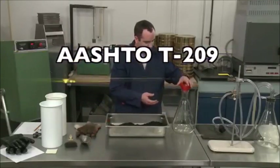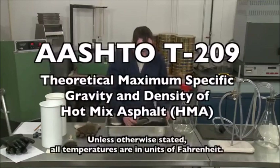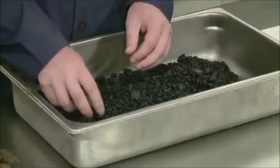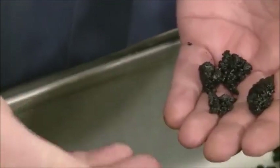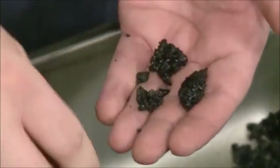AASHTO T209 covers the determination of the theoretical maximum specific gravity and density of uncompacted hot-mix asphalt at 77 degrees Fahrenheit. The results are more precise when the aggregates in the sample are completely coated, so it is desirable to perform the test on samples that are close to the optimum asphalt binder content.